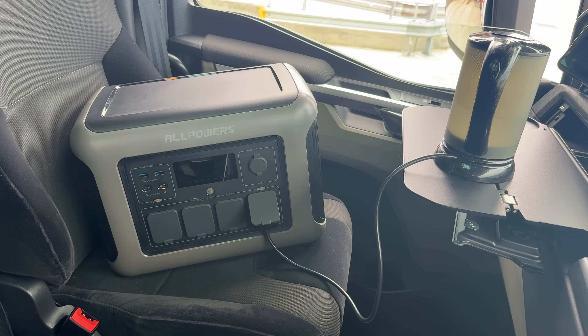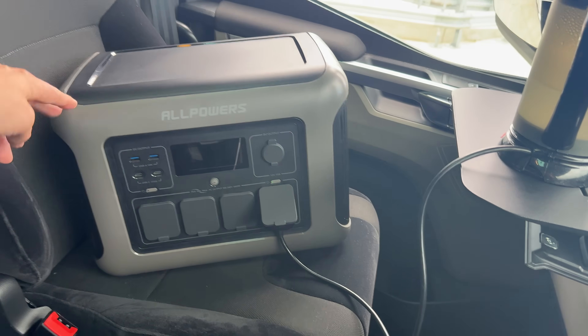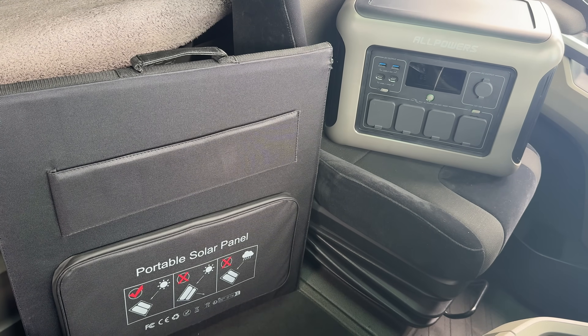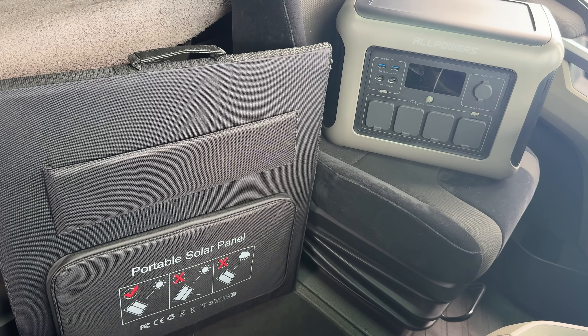The solar panel and the power pack are a perfect combination if you like to go out in your RV for a few days and live off the grid, or you want to go camping for a long weekend. Take one of these with you and you won't be short of any power. Links are down below in the description if you want to pick yourself up one and take advantage of the AllPowers sale.